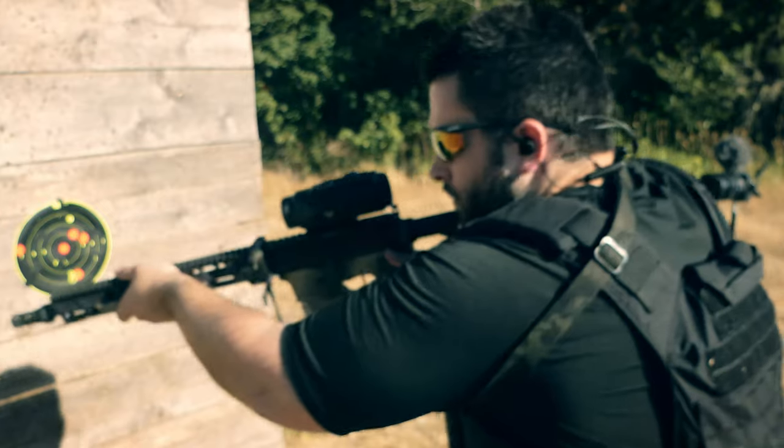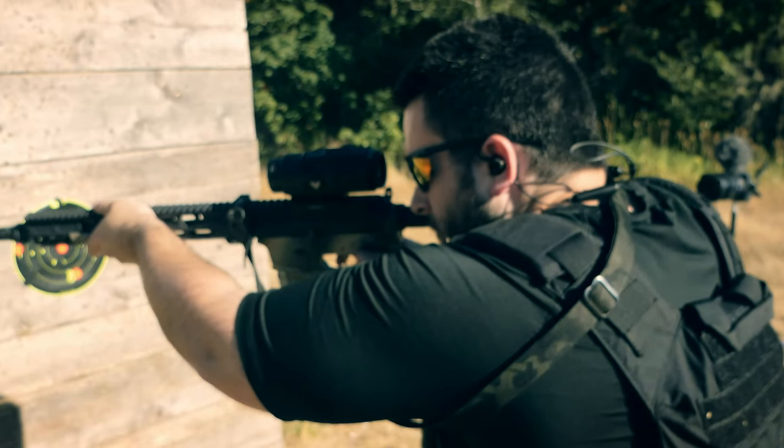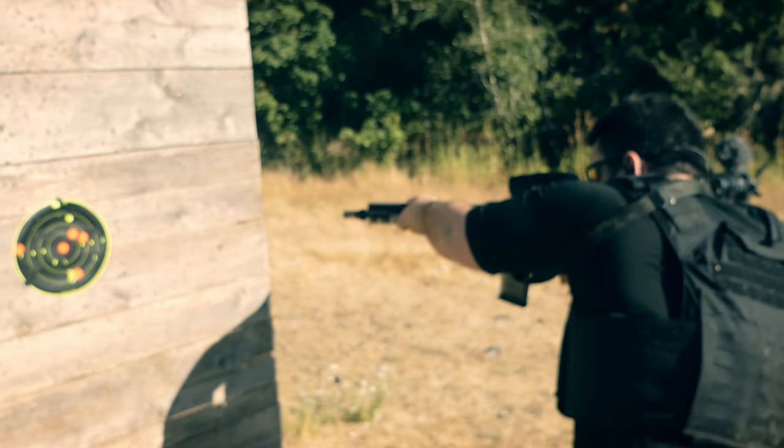If M855 or M855A1 is a specific round you're worried about, then you need to step up to their Level 4 plates. They do have Level 4 plates that will stop all of that — M855, M855A1, M2AP — the 30-06 black tip round. The Level 4 plates by Premier Body Armor come in at 4.4 pounds, which for a Level 4 plate is very close to the lightest out there, and they provide that true stop-everything Level 4 protection.